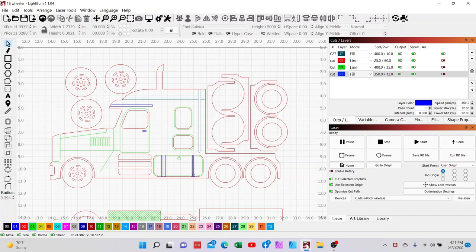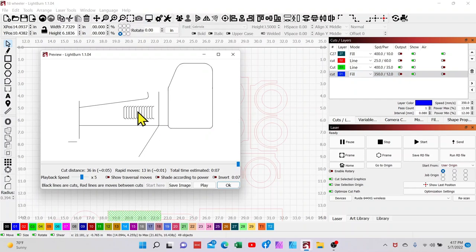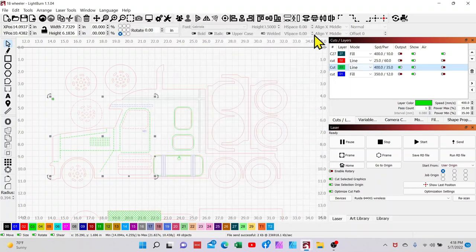The first thing I'm going to do is send just the green portion to the laser so we can test our scoring settings. I'll turn the output off for everything else except green, use a small window to select that green part, and preview it to make sure that's all I've caught. Our setting right now is 400 millimeters per second, 35 minimum and 35 maximum. I'm leaving minimum and maximum the same just to show you what a mess you'll have if they're equal when scoring something like this — these corners will more than likely be burnt.